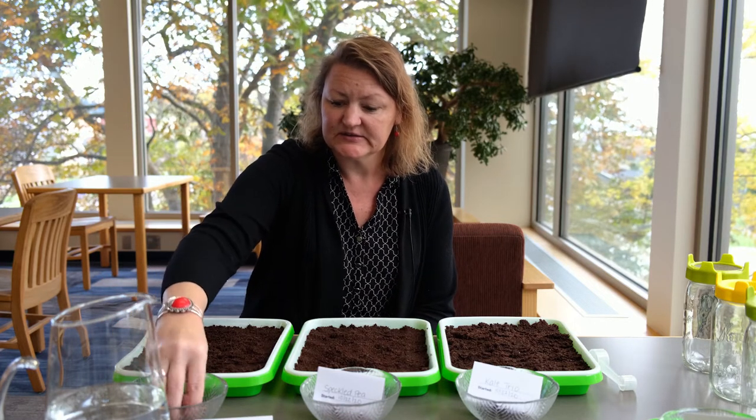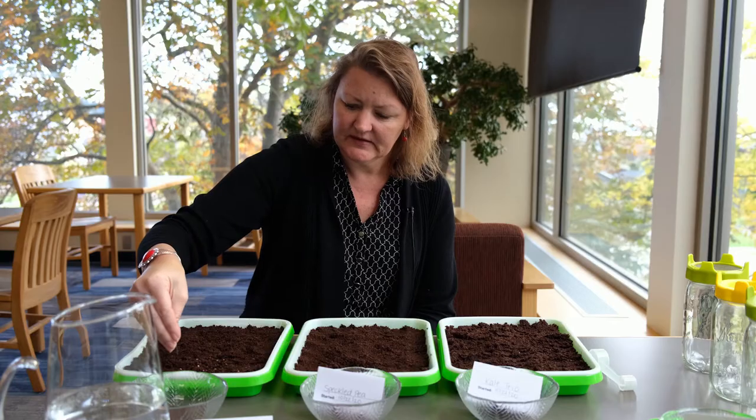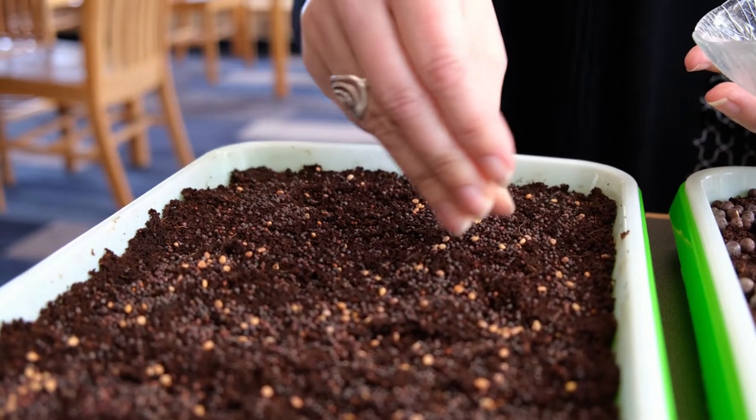So we're just going to lightly sprinkle the seeds. You do want pretty good coverage, but you don't want them too crowded, so it takes a little while. Each blend is a little different.